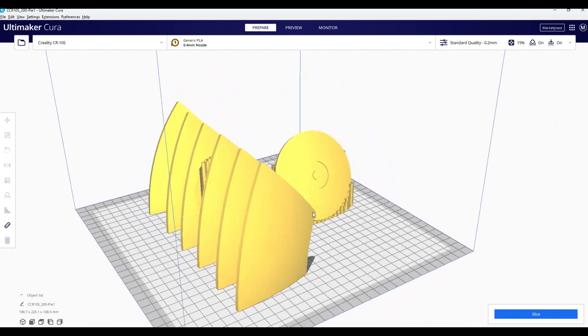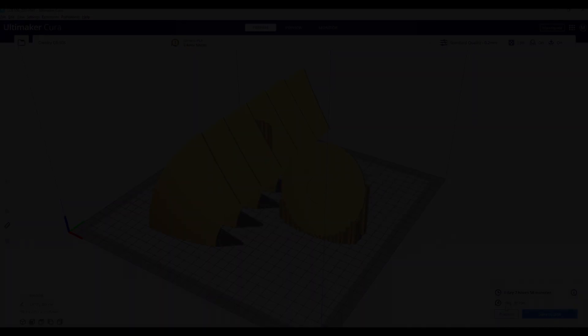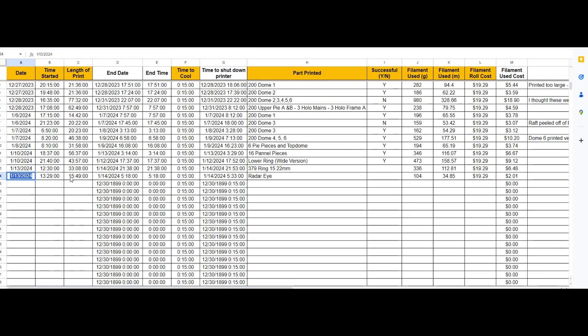For those of you familiar with Cura, it's a slicer. When you slice your files on the print bed and after slicing, you'll see in the bottom right-hand corner the amount of filament that will be consumed in that print. You take that number and I've built a spreadsheet — if anyone's interested I can provide it. You put in the information of when you start the print, what you're printing, how much filament is going to be used, and it will calculate a total cost, so you can track all the STL files and start looking at your budget.